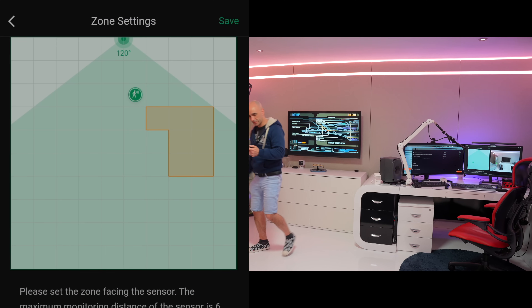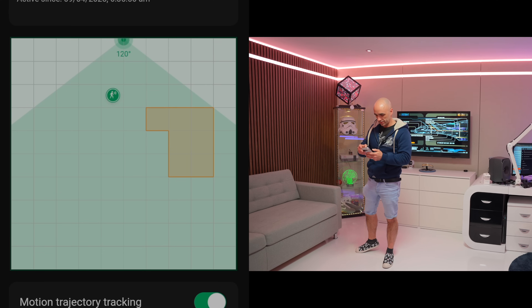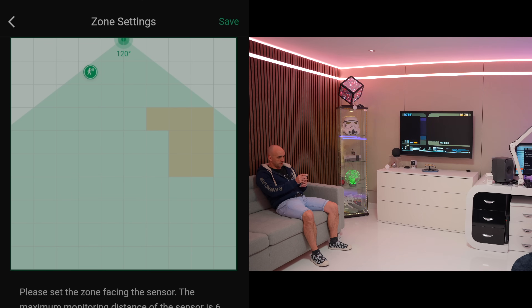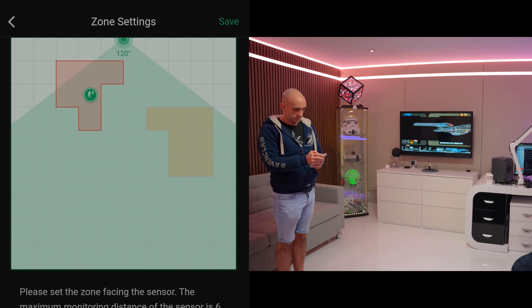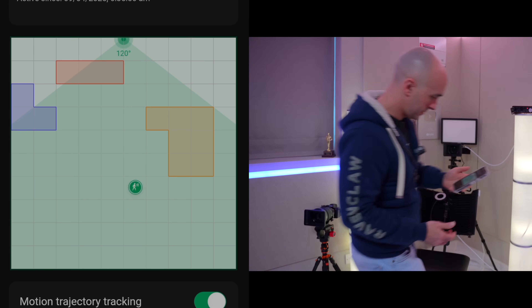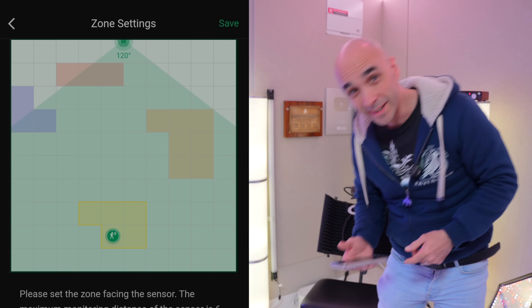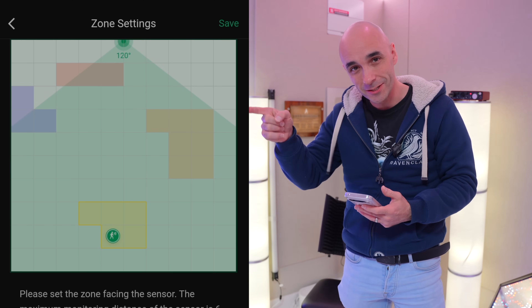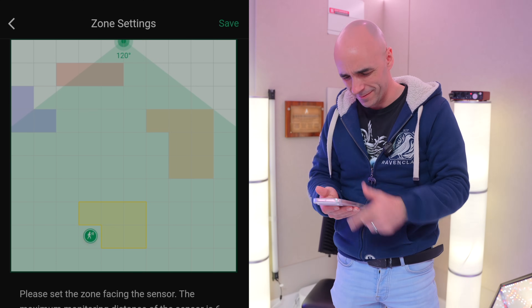Nailed it. Sofa area, save that. Go to sofa — moving about and mapping the zones. That's it. How cool is that? Now I should be able to create some automations that make stuff happen when I enter those areas.